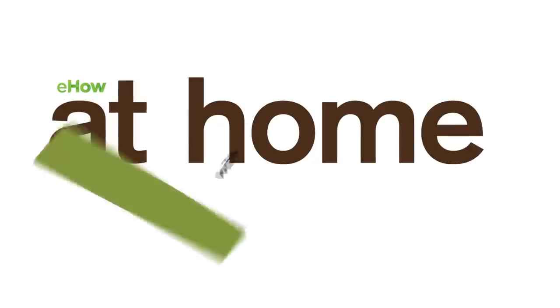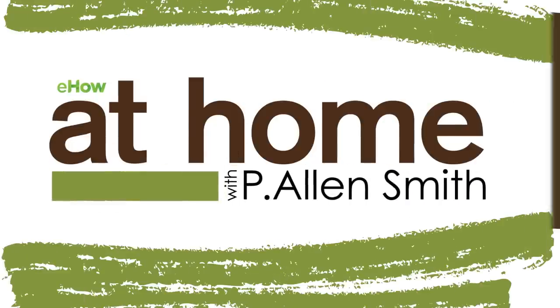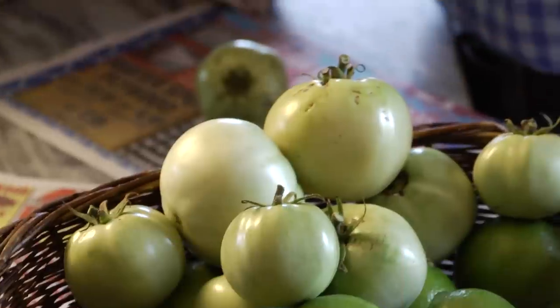You should never give up on green tomatoes — it pays to give them a chance. But let's say you have a bumper crop of tomatoes, and it's getting cold, and you're wondering what to do with those green ones. Well, there are a lot of recipes for green tomatoes.